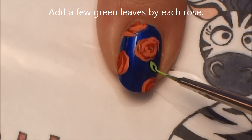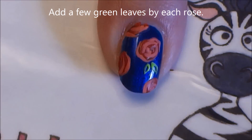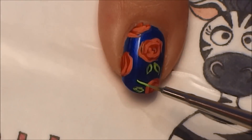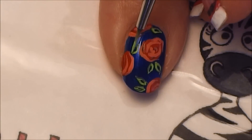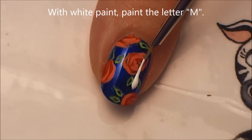With a bright green paint, add one or two leaves by each rose. To do this, paint two parentheses shapes — one on each side — so they connect and make a teardrop shape. With white, now paint an M on top of this background.